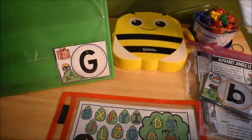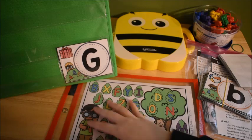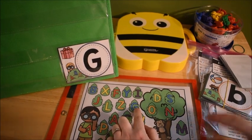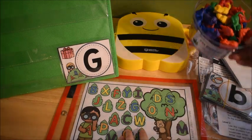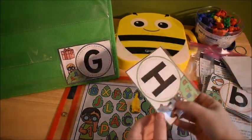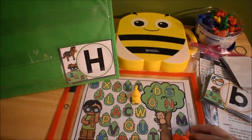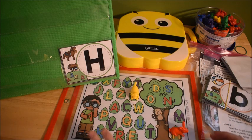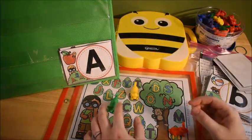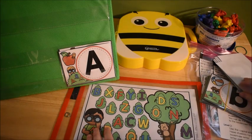They flip over a card. You can put it in a pocket chart so it's visible, then they look on the mat and find the matching letter. So they'd say 'G — where's capital G?' and find it on the mat. One way is to cover up the letter with a manipulative once they find it, then flip over another card and keep going until the mat is filled.